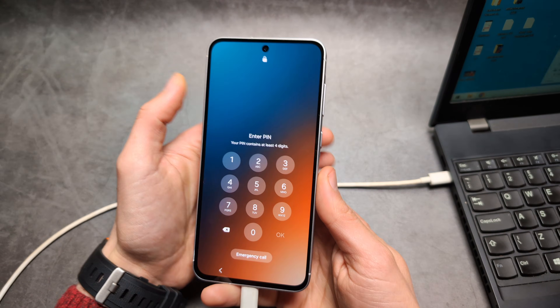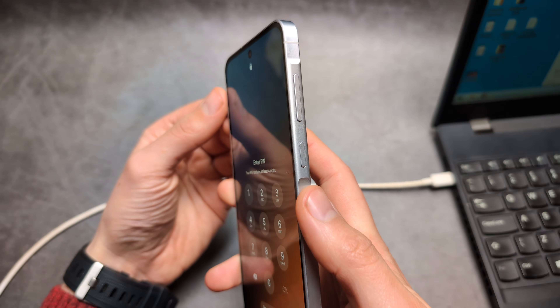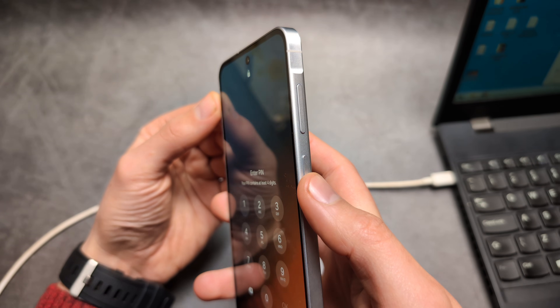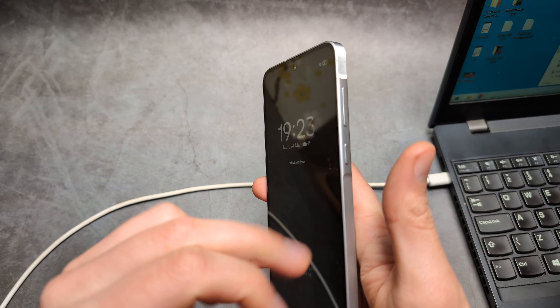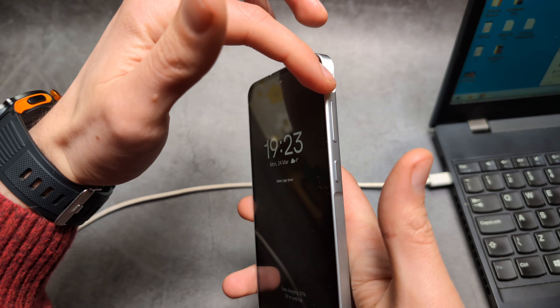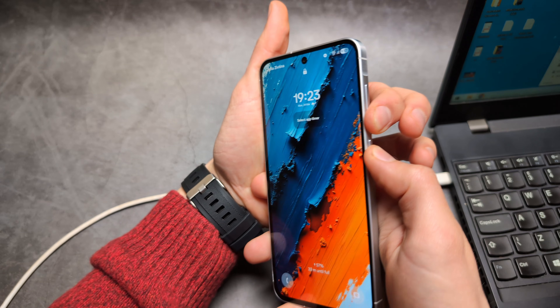We will need to do a force restart on this phone. Simply hold the Power button and the Volume Down button — as soon as you see that it shuts down, jump to holding the Power button and the Volume Up button. I'm holding the Power and Volume Down now.